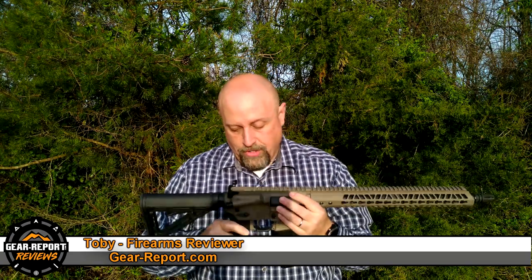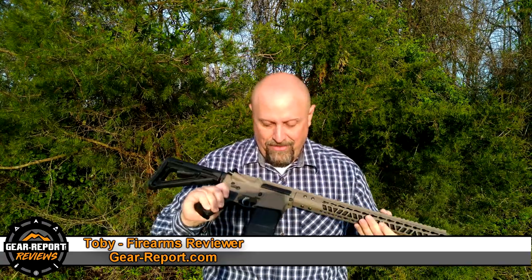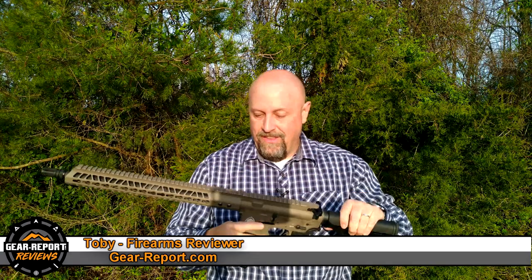I might change out the butt stock. The way I run my gun, generally speaking, is a two-point sling from back here to the front — pretty far back, right in here — and there's nothing to attach on back there. So I'll either buy an attachment for the Magpul stock to keep it stock, or I'll change that out. But the point is, I am really excited about this. This is impressive.